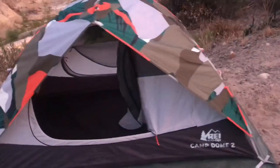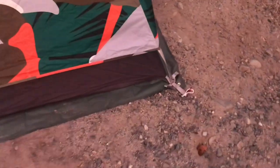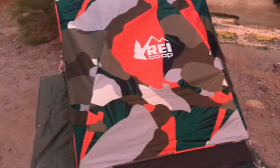And here it is with the rainfly. It just takes an additional two minutes to put on — real easy. You just hook the rainfly to the grommets of your tent pole. Nice and bright, can't miss the tent.